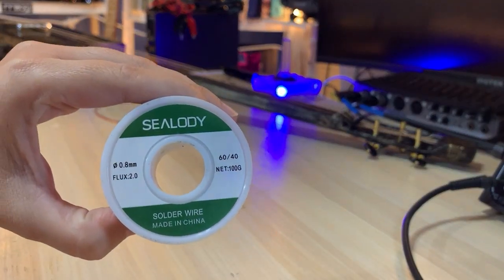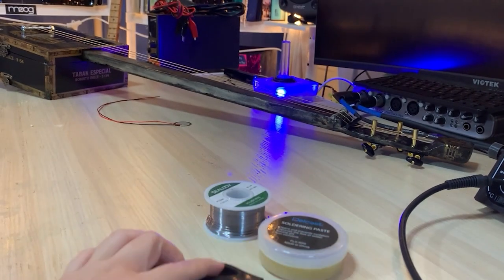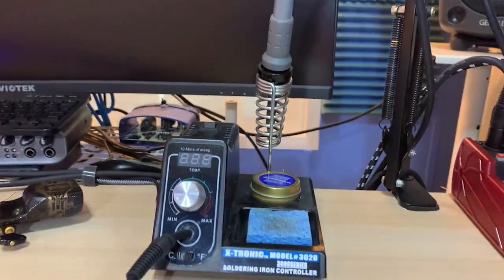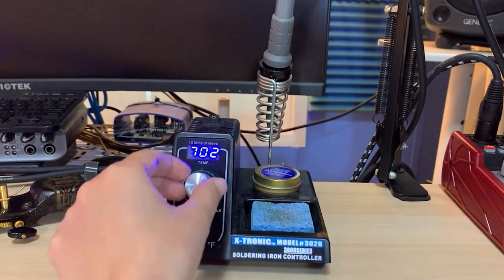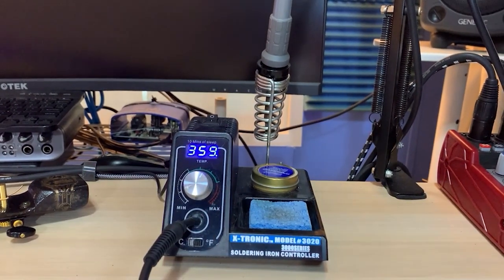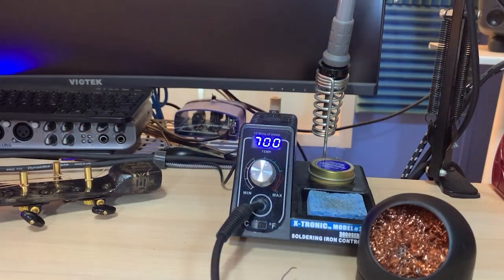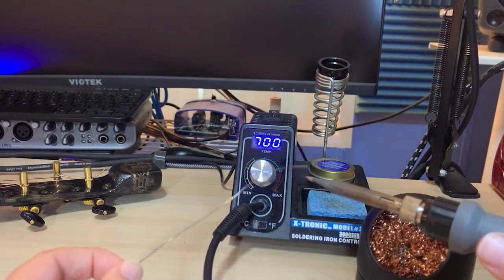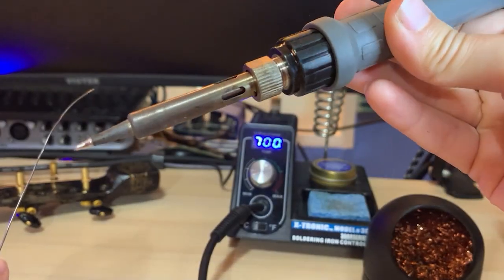To get soldering, I use 60-40 solder, flux to help my solder stick, scissors to cut my solder, and my soldering iron umbrella pad to clean off my iron. Although 60-40 solder melts at around 400 degrees Fahrenheit, I like to heat up my iron to 700 degrees Fahrenheit so that my solder flows easily. Then I tin the tips of my iron and rub off the excess solder against the bristle pad. Now it's time to prep all of my conductors for soldering.